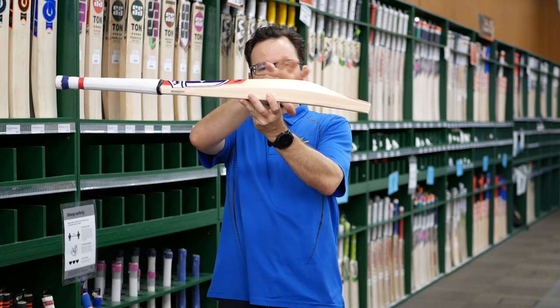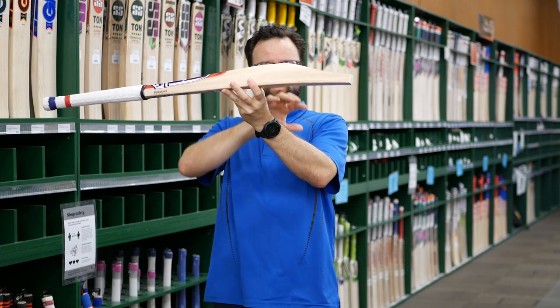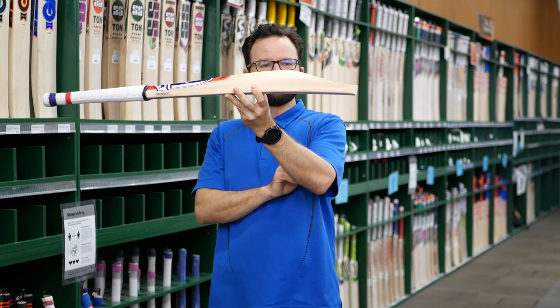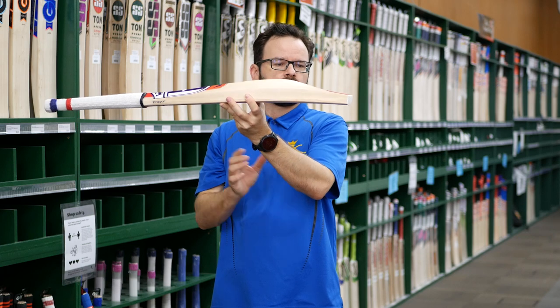On this one we try and get the middle up a little bit higher, so it's still a nice big sweet spot — slightly high, mid to high sweet spot you'd probably call it. As you can see, there's a nice big edge going down to that sweeping, flatter toe.